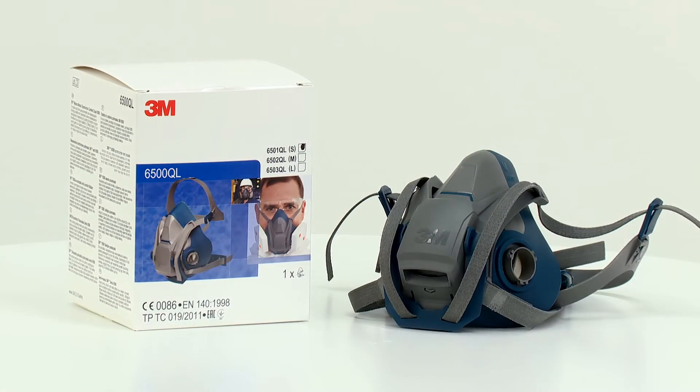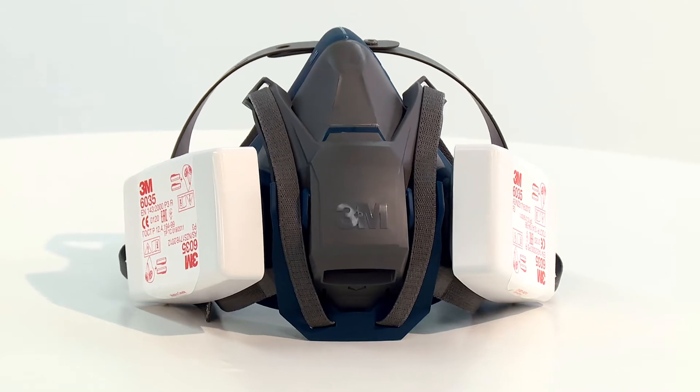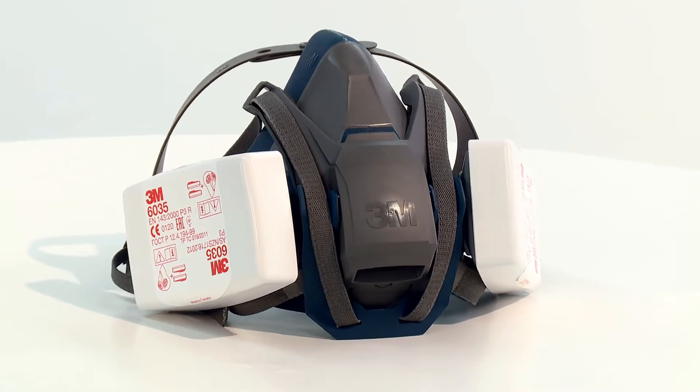Hello and welcome to this video demonstration of how to correctly fit the 3M6500 quick latch series reusable respirators. George will now demonstrate how to fit the medium 6502 respirator. The procedure also covers the 6501 small and 6503 large models.